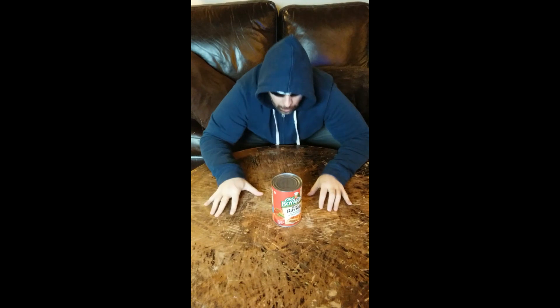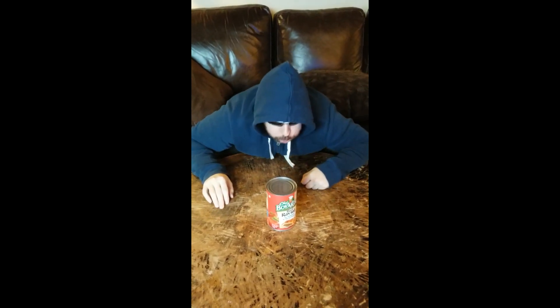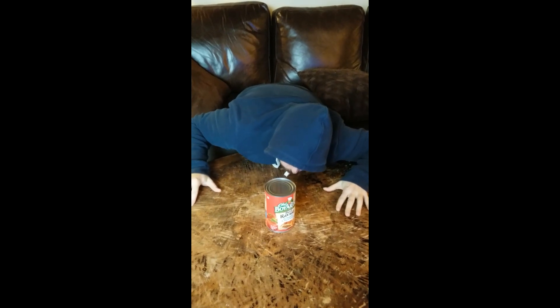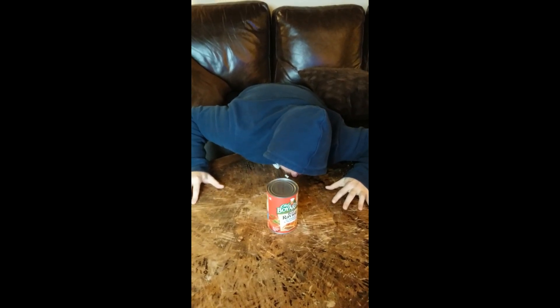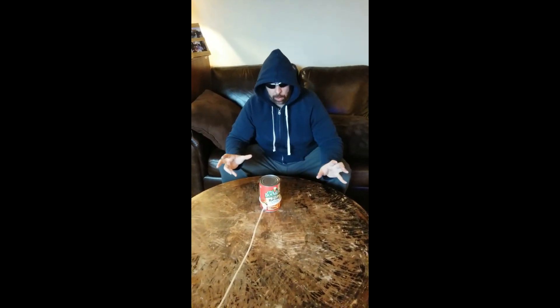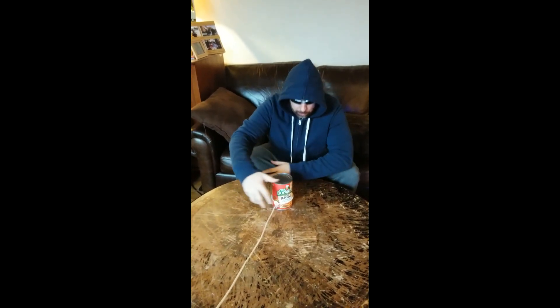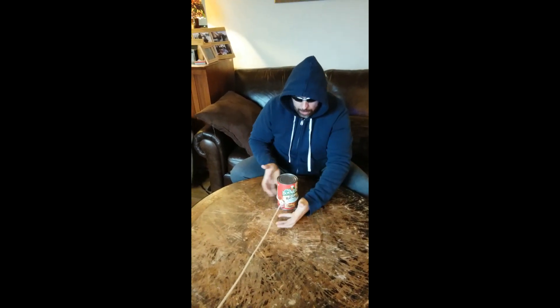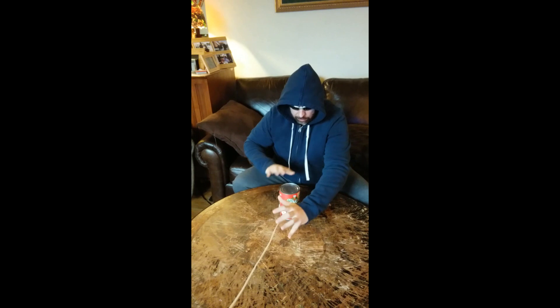Here, check this out. No movement whatsoever. And furthermore, to show you that this is the real deal — we've already proven that we can't blow it, wind can't affect this object — I just want you to notice that there are no strings or wires connected to this can whatsoever.